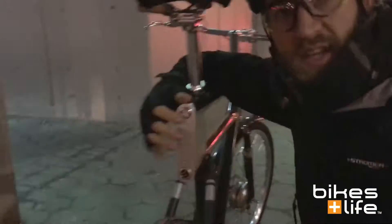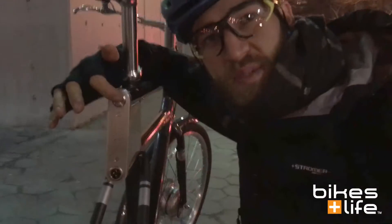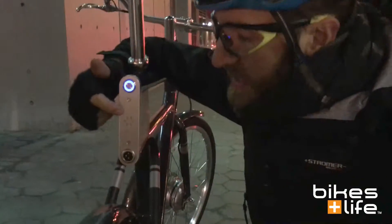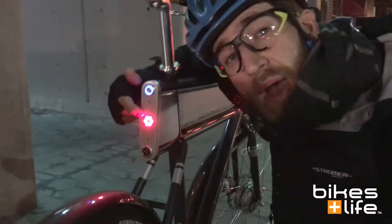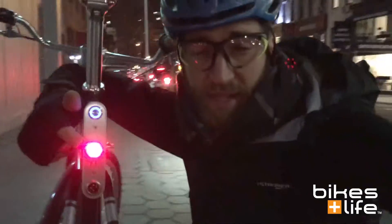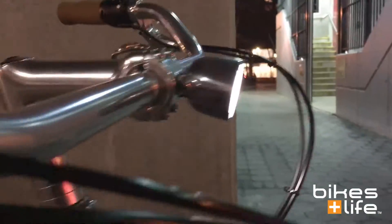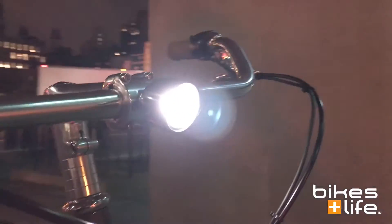We're down here on the streets on 2nd Avenue and we're going to go ahead and turn this bike on. The way you do that is by tapping this button right here — just tap it once, the blue light comes on, and then the red lights come on. It works as a backlight and also as a way of indicating that the bike's on. You also get a pretty cool front light up here which is very bright, attached directly to the handlebar on the stem, so it's a nice integrated design and it is really quite bright.